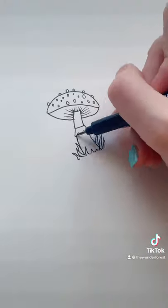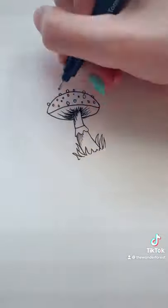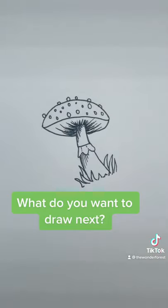Now add some grass. To finish it off, let's add some shadows. Just use simple lines and fill in some of the darker areas. Add some final little details and you're done! What do you want to learn how to draw next?